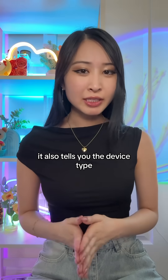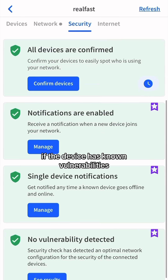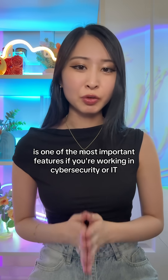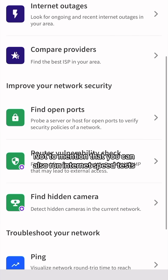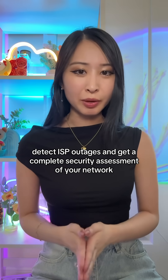It also tells you the device type, manufacturer, IP and MAC addresses, whether any ports are open, and if the device has known vulnerabilities — which is one of the most important features if you're working in cybersecurity or IT. It even alerts you when new devices connect to your network, and you can run internet speed tests, detect ISP outages, and get a complete security assessment of your network.